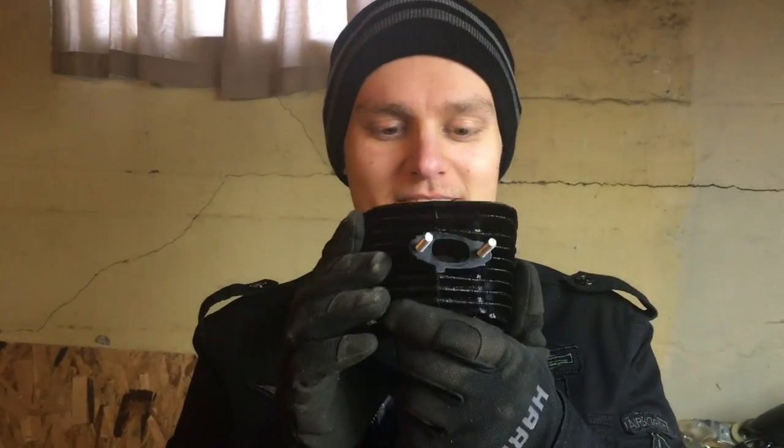All right, today we're gonna port and polish the two-stroke jug. We're gonna make those a little bit bigger and a little bit shinier.